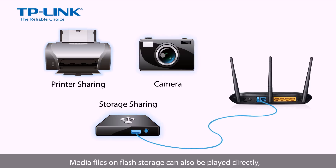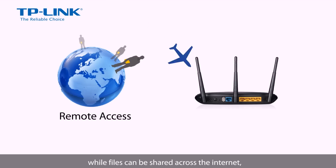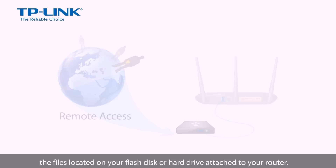Media files on flash storage can also be played directly from the router's built-in media server, or with your game console and your TV. While files can be shared across the internet, meaning that you can be away from home and still have access to the files located on your flash disk or hard drive attached to your router.